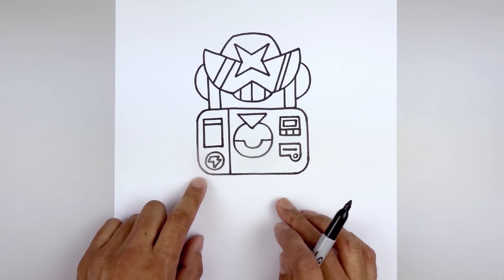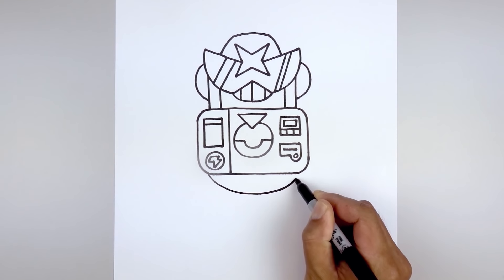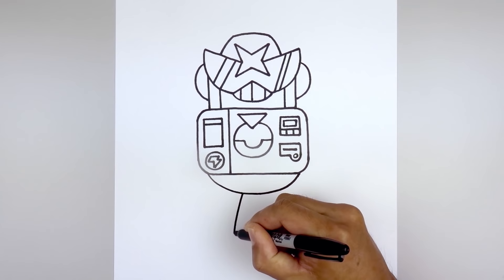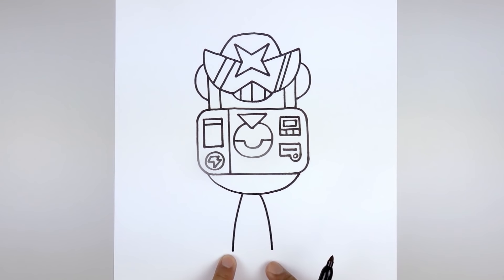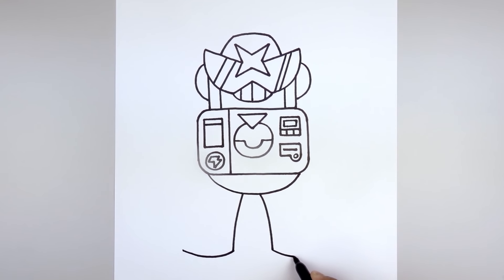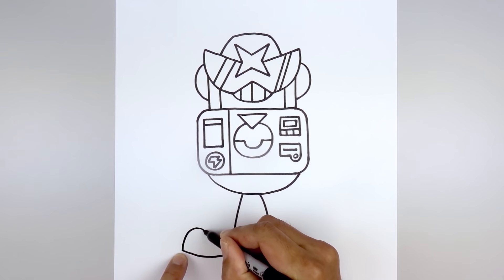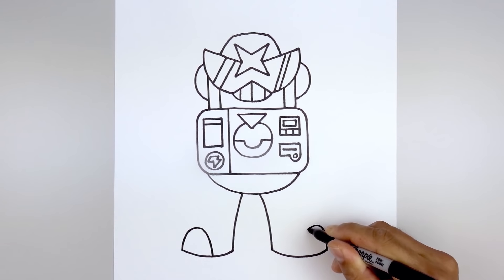Now we're gonna continue working down with the legs. Let's start with the lower torso — starting on the left side, draw a curve that comes down in the middle, round this out, and then go back up on the right. Leaving a gap in the center, let's go to the left side: draw a curve going out and then down towards the left heel. Move over towards the right and do the same thing, going out and down towards the same height. Then we'll round out the bottom of the feet — starting from the left heel, curve the foot coming down and then back up towards the toe, and do the same thing on the right. Now we're gonna add a large toe cap along the front of the foot: on the left side draw a half oval going up towards the top, round this out, and then come all the way down towards the bottom of the foot. Do the same thing on the right — go all the way up to the top and then back down.